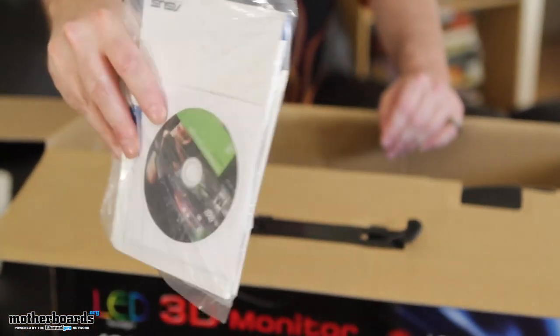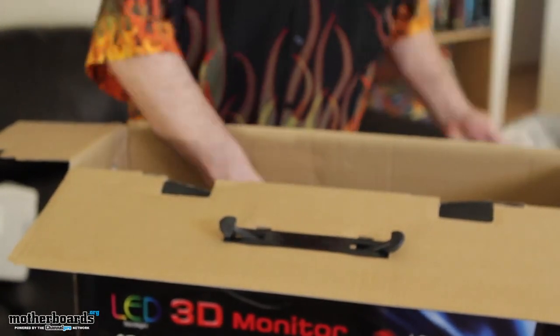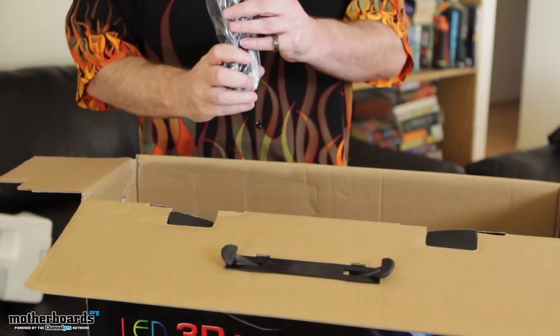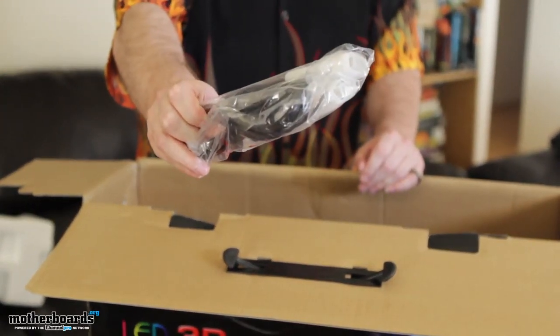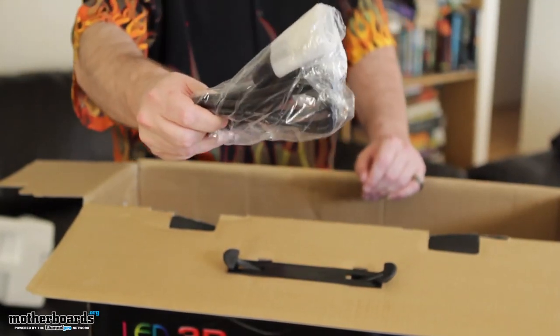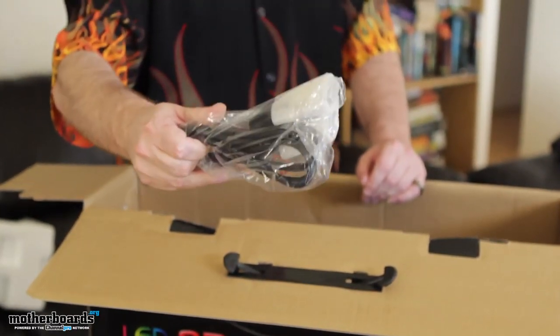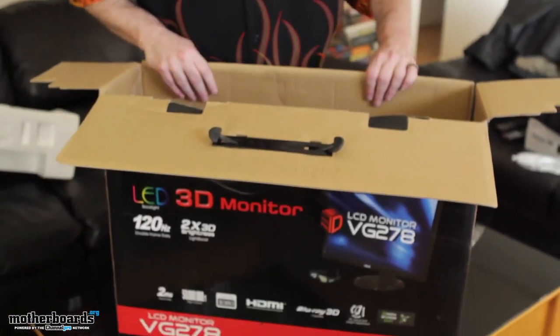Then we've got the actual DVI cable. This is the cable that you want to use unless you have HDMI, but I would suggest using this one. I don't even know if HDMI actually supports the 3D vision — I've never tried it. We'll find out when we actually use the thing in a couple of days. I learn, you learn, we all learn, right? It's an educational life.